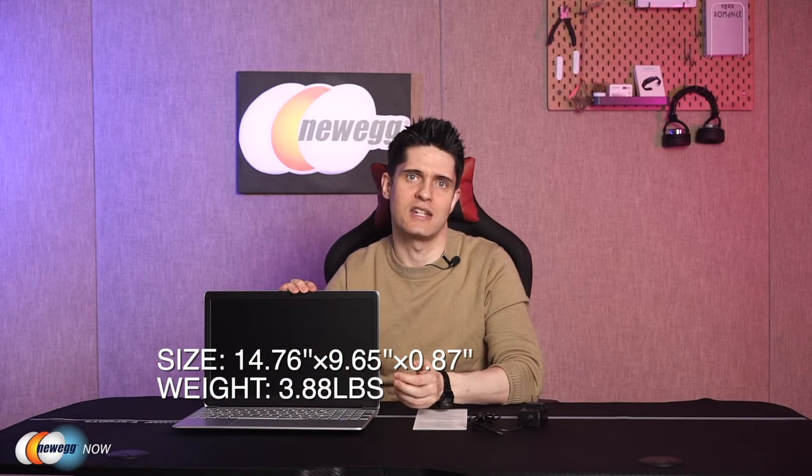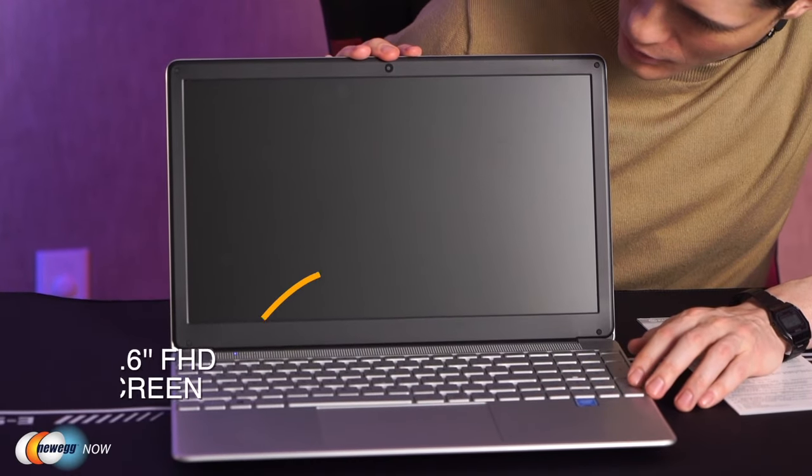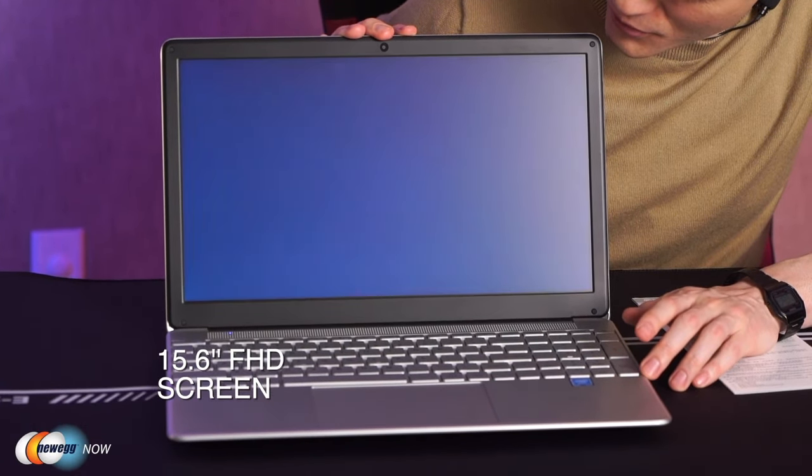In the box we have a user manual, a power adapter, and of course the 15.6-inch laptop. The body is made from a durable high-quality plastic material that looks like metal but is lighter, which is ideal for portability. The laptop dimensions are 14.76 by 9.65 by 0.87 inches and it weighs about 3.88 pounds. At just under four pounds, it's not extremely light but it's easily light enough for taking with you in a backpack or school bag.